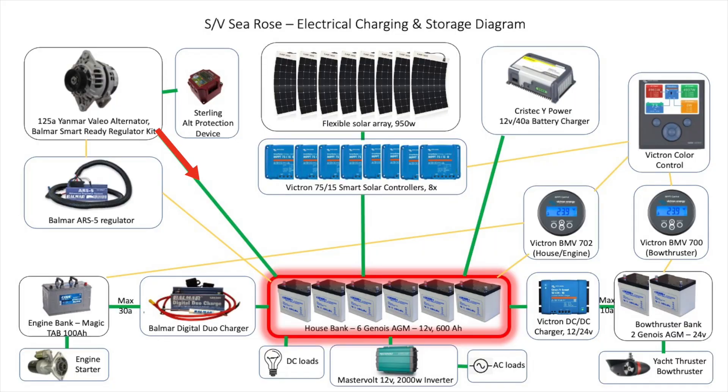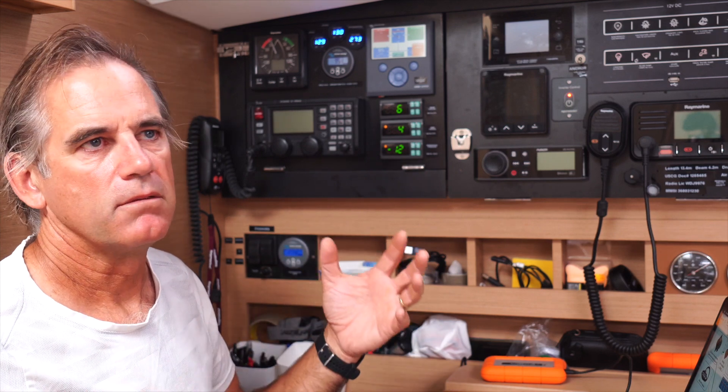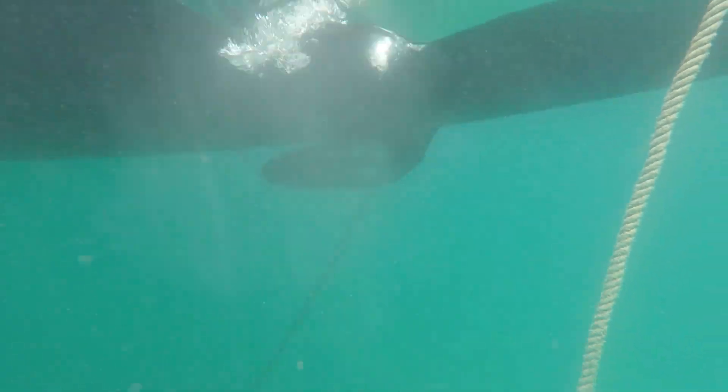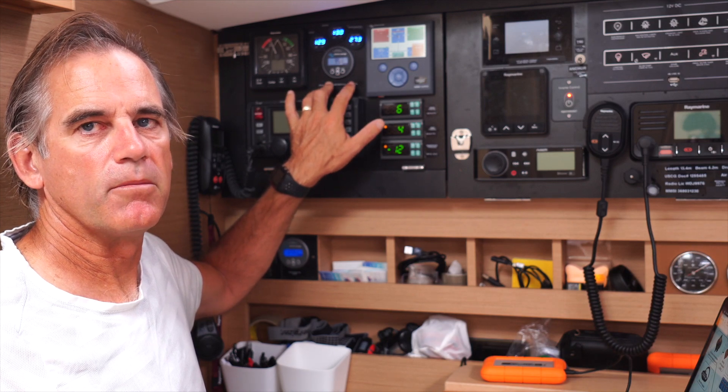Now that's not the full output of the alternator. The digital dual charger may be pulling off 10, 20, 30 amps going into the starter bank, or pulling some amps to go into the bow thruster bank. But it gives you a pretty close sense of what's happening. The starting battery bank charges up pretty quickly. Our bow thruster bank — we use it a little bit and it recharges in a little bit. The rest of the time we're running the engine, a lot of that amperage from the alternator is going right into the house bank. Anyway, that's the battery monitoring tool from Victron.